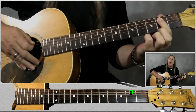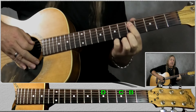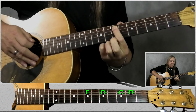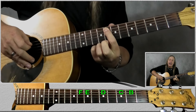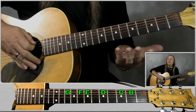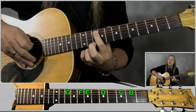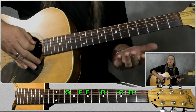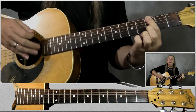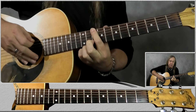We also have to remember the notes on the A string, and this is easy — it's just our musical alphabet. So we have A open, B on the second fret, C on the third, D on the fifth, E on the seventh, F on the eighth and G on the tenth. So it's just the alphabet: A, B, C, D, E, F and G. Our top E string is also the alphabet, starting from E though — so E, F, G, and then A, B, C, D, E.